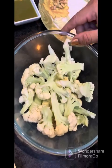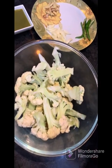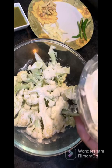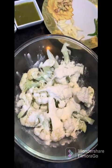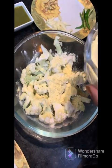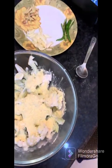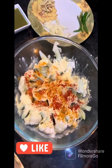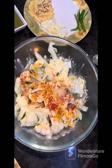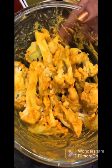I have transferred the cauliflower to the bowl. I will add 2 tablespoons of garlic. I will add two big tablespoons of besan with a bit of salt, half tablespoon of black pepper powder, red chili powder and salt. Look how I coated it — I coated it with a few tablespoons of water.